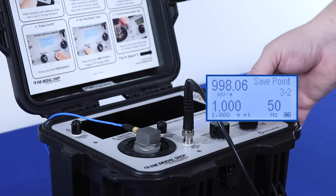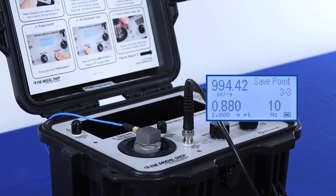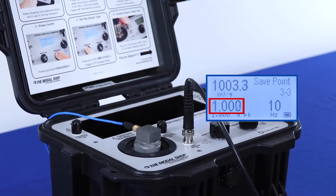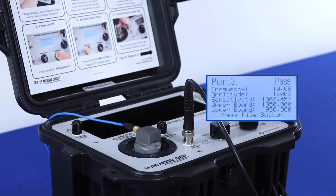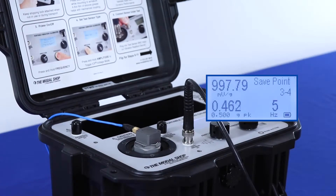Here at 50 Hz, I am once again going to pass calibration. Down to 10 Hz now at 1 G peak, which is a significant amount of displacement. We want to wait for the actual vibration amplitude to settle in and match the target, and once it does, we can press the file button to save that point. Moving on to 5 Hz,